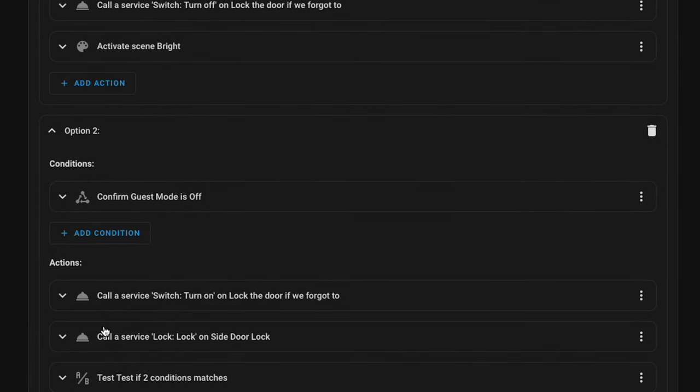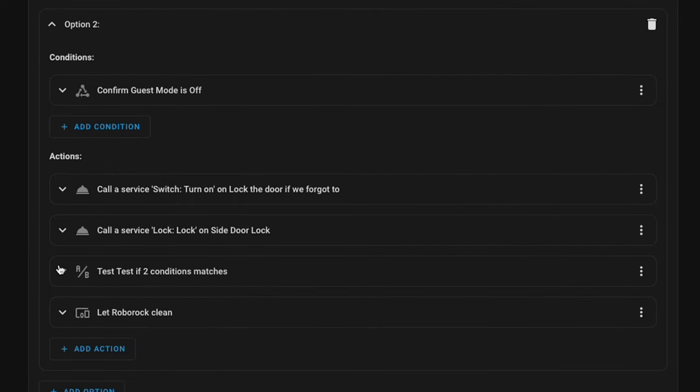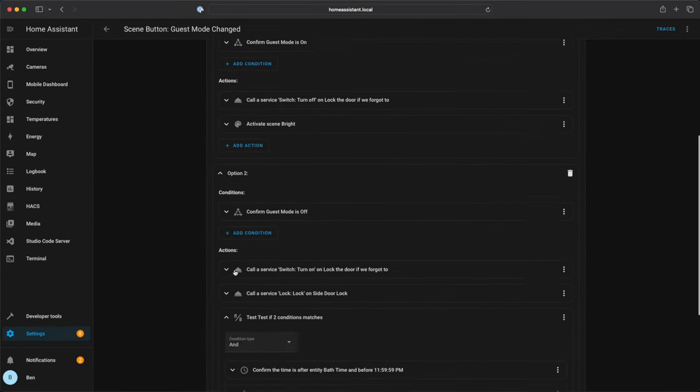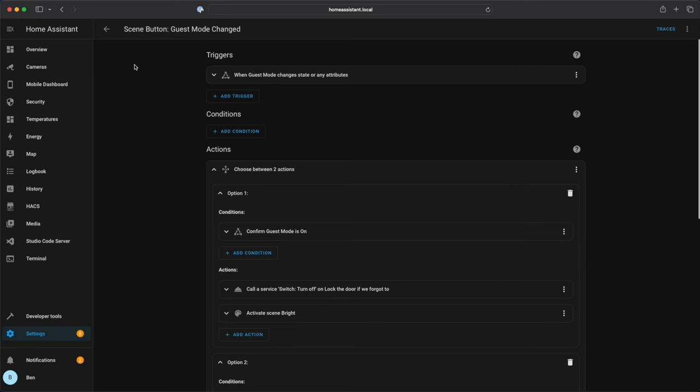If guest mode has been turned off — so if we go back and press that entertain button again — it will turn off guest mode. We turn the lock-the-door service back on, so if we leave the door unlocked it'll automatically lock it, and we also lock the door at that time. The second thing is we check a couple of conditions, primarily for the robot vacuum. We make sure it's an appropriate time of day — usually guests are coming over in the evening — so we check if it's after bath time but before midnight. If it is, we check that the robot hasn't run already and we send the robot to clean. That's how the entertain button automation works in a nutshell.